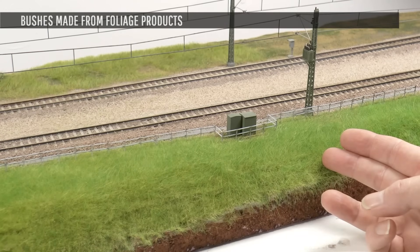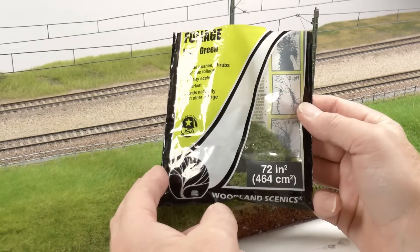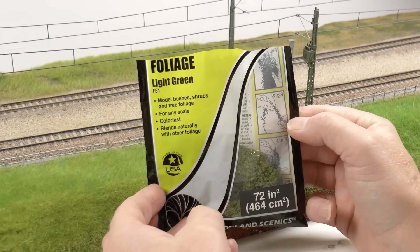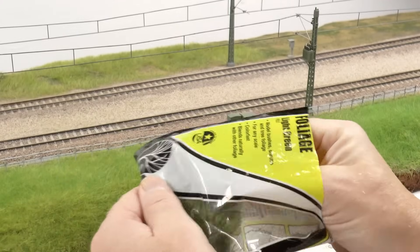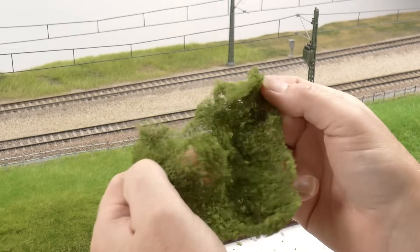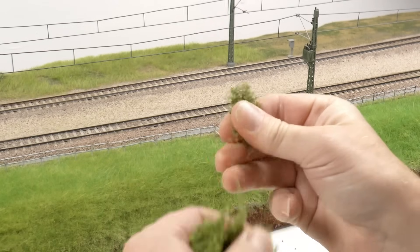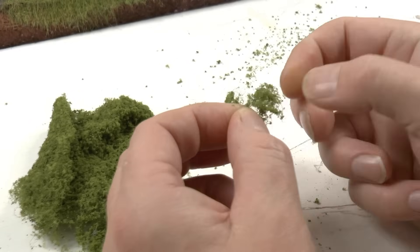In this video, we will work with bushes mainly. There are tons of different products which can be used to create bushes, but I have a few favorites. One of them is the foliage from Woodland Scenics in different colors. This one's light green, which I think matches this South German module best. It's a kind of non-woven mesh with coarse turf glued to it.